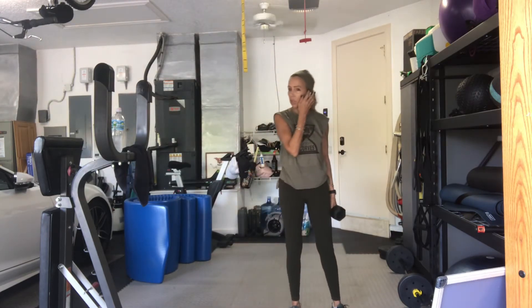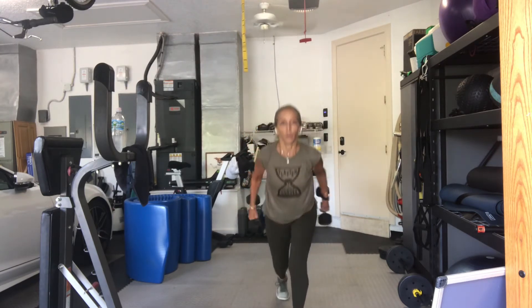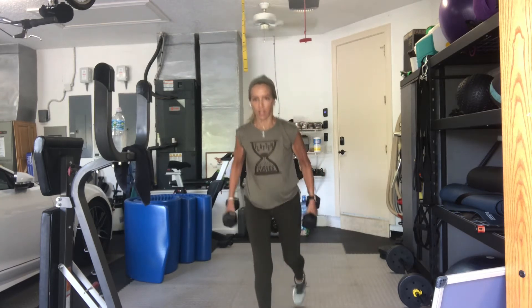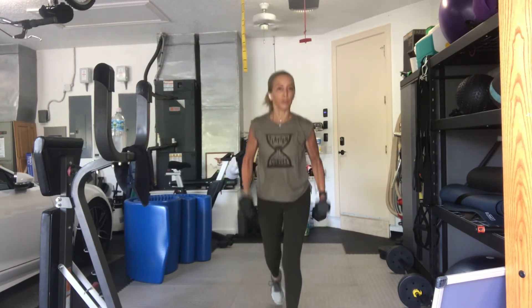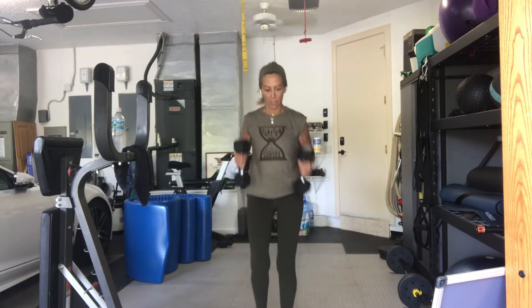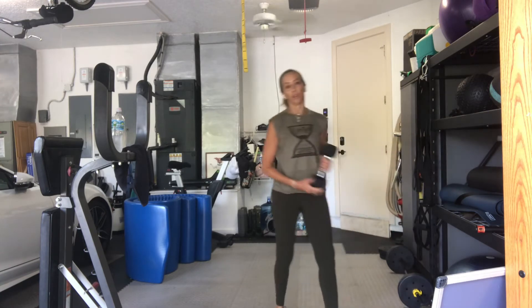Two weights. Step back or lunge back. Tricep kickback. Pick up your second weight. You've got four, three, two, one, go. One. Two. Things are looking up. We're almost done with this set. Four. Five. Six. Seven, and chin to chest if you feel tension in your neck. Eight more. If you're not doing legs, please just keep doing the arms. Two. Three. Four. Five. Six. One more. Eight. Good. We're back to a single weight.